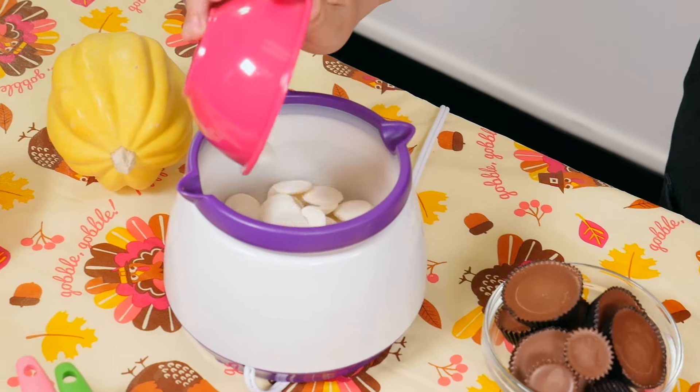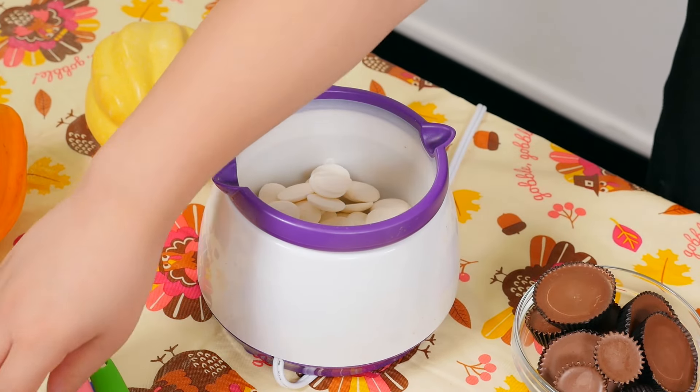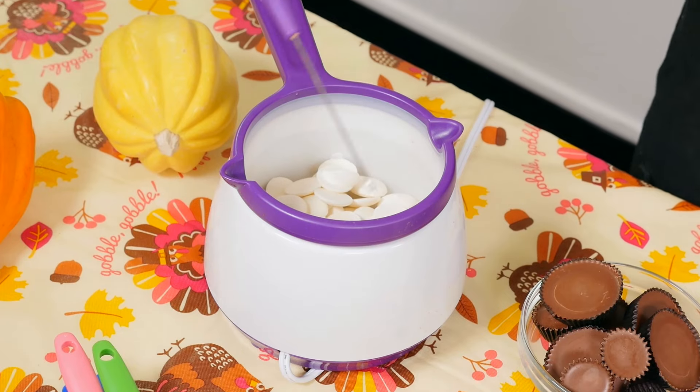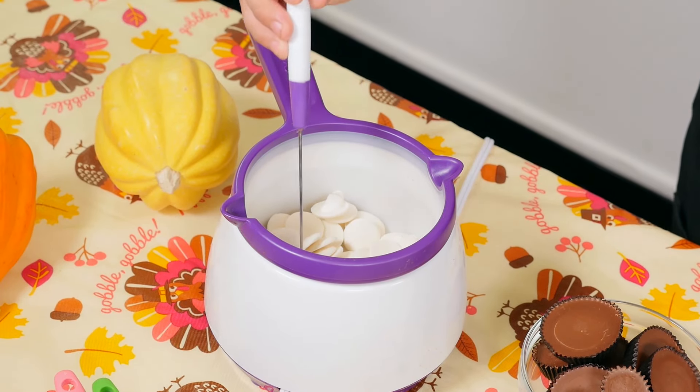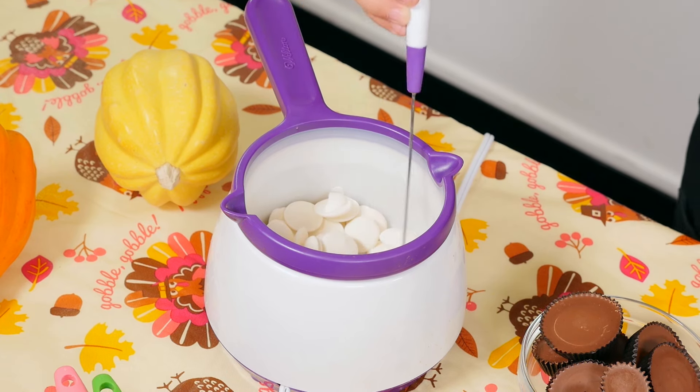So let's melt the chocolate first. And then we'll just let it melt. Here's my little tool - just do that. They're already melting. Wow, that melts fast.